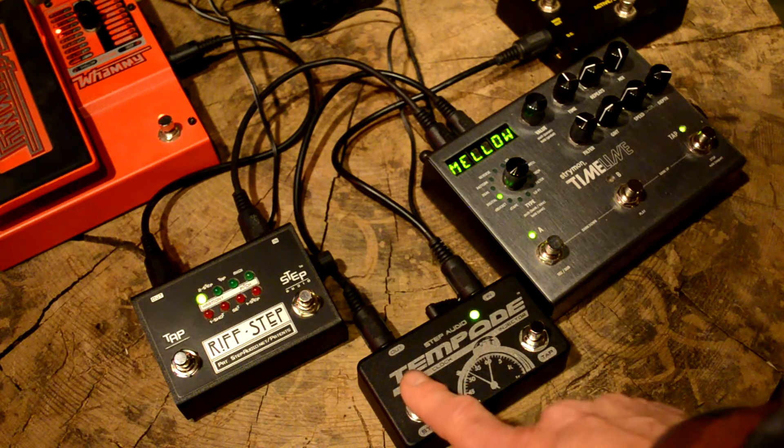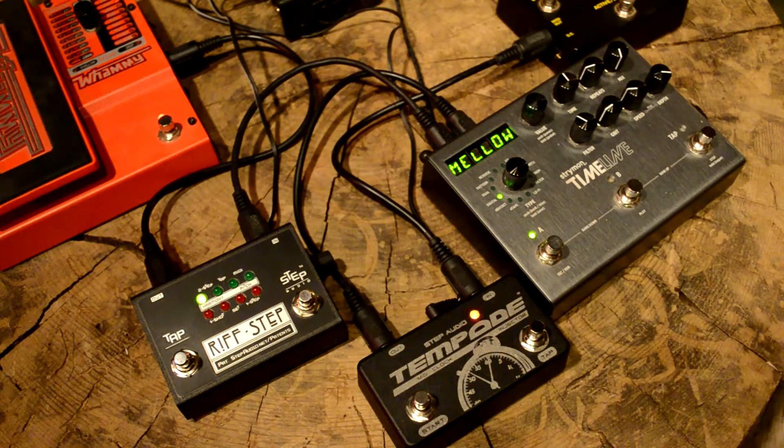Pressing the stop button stops the flow of MIDI clock and also sends a MIDI stop command so sequencers know it's time to stop playing back.